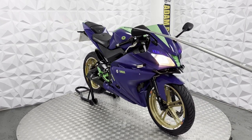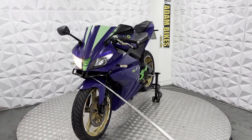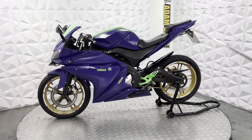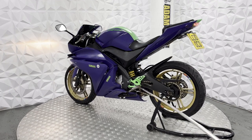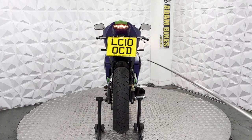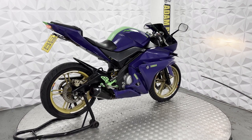It's got aftermarket bar ends, standard grips, but adjustable levers. Standard mirrors. The front end is very clean — it's got the front splitter. Alloys are nice and neat as well, with nice wheel stickers on them. There is a washer on this side and on the other side, as the gap was too big for the bolts — if you wanted to, you could probably get smaller washers and paint them the same colour. The side fairings and infills are nice and neat. It comes with two keys.